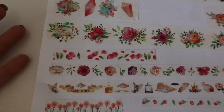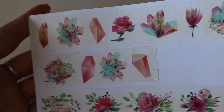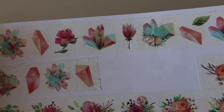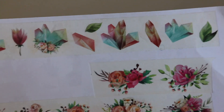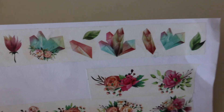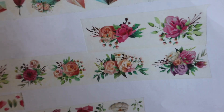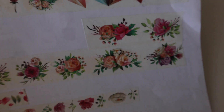And then we have a floral one — this one has flowers and crystals, different kinds of flowers and different kinds of crystals. You don't have to use all the washi at the same time; you can just crop out a little piece as much as you need. Beautiful flowers.